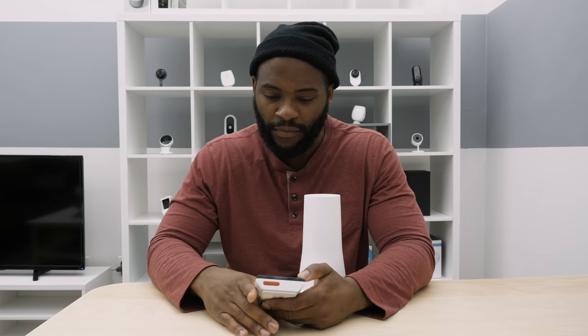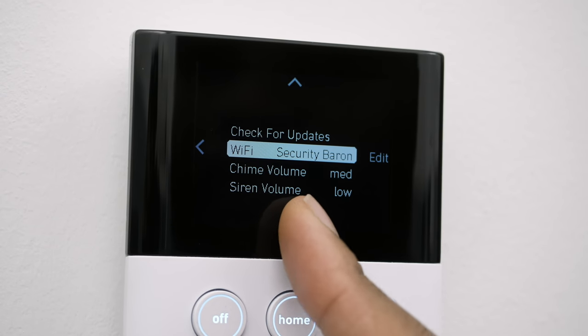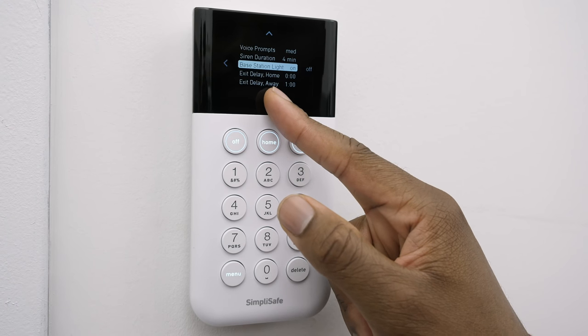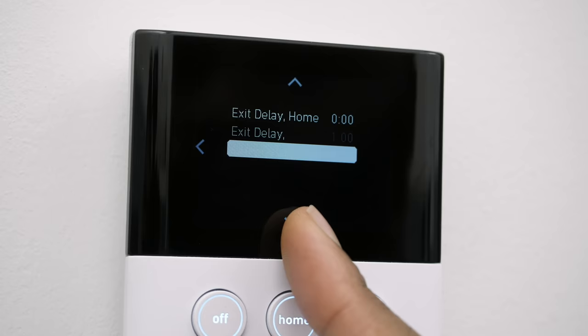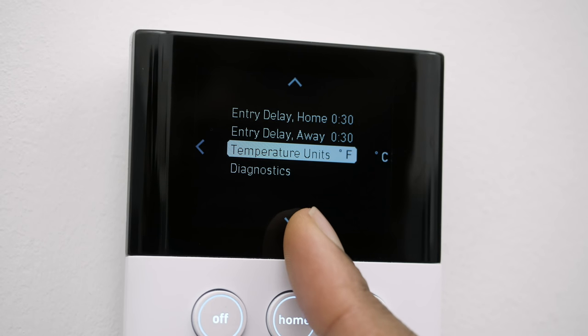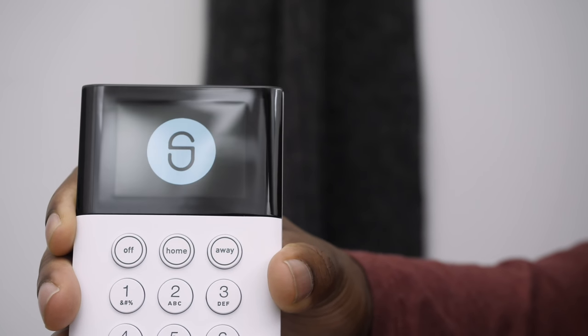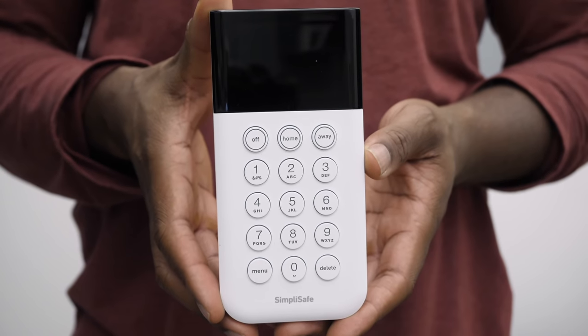Going back to the menu, we can go into System Settings. Here you can change different things like the volume, voice prompts, duration of the siren, and the base station light — you can decide if it's on or off. There's also the exit delay, which controls how quickly the system turns on and off when you're leaving or coming home. Very straightforward and easy, and despite its look, it's really effective for setting up your security devices.